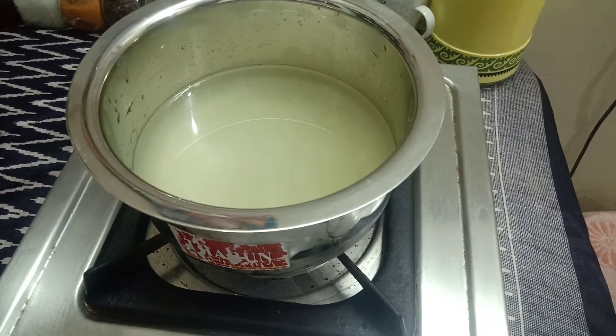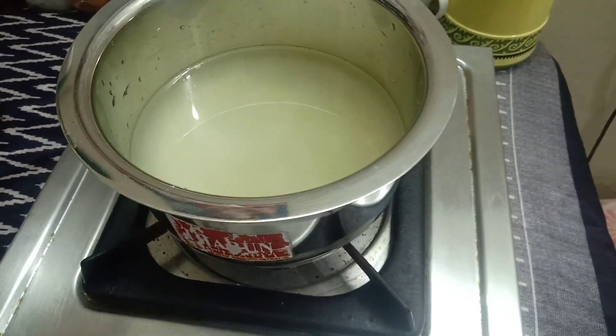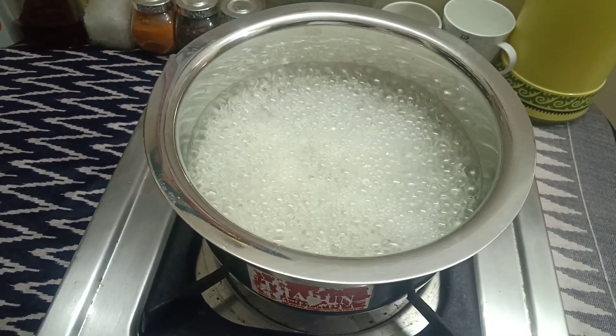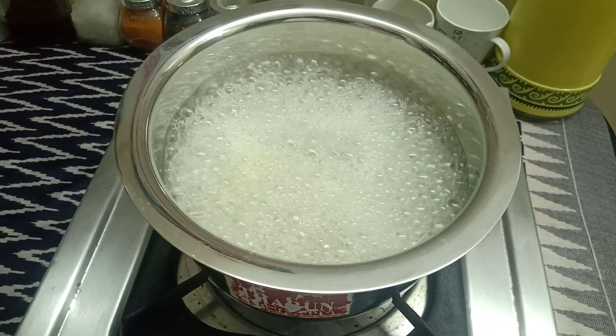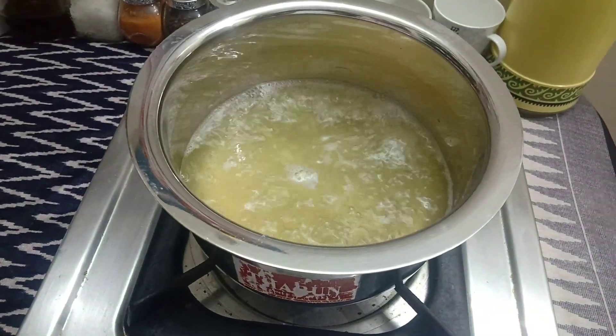This right here is normal to start with the right weight. Currently we break it. The mixture is summarized and set.